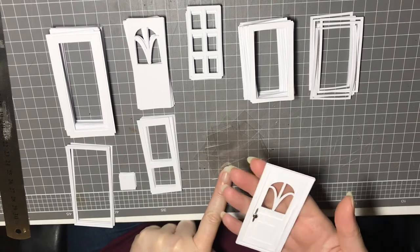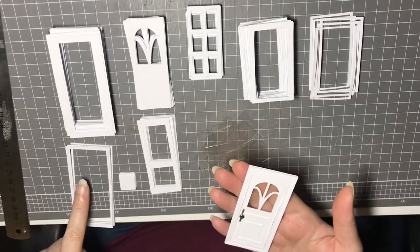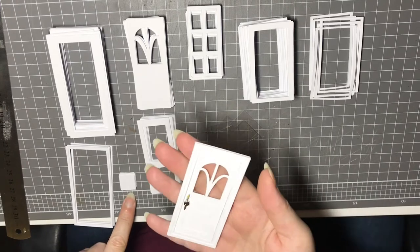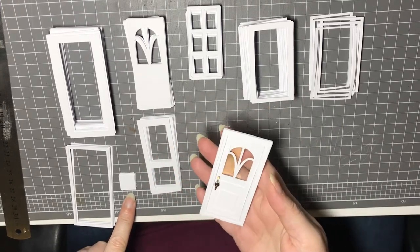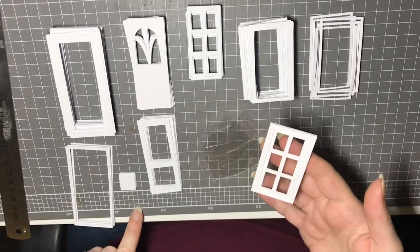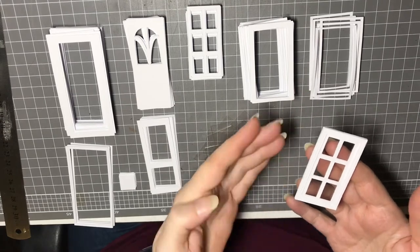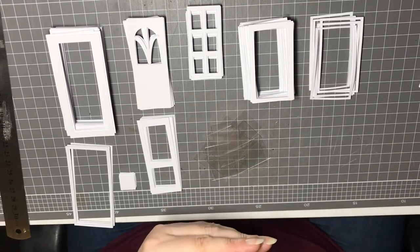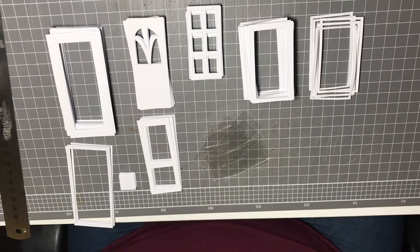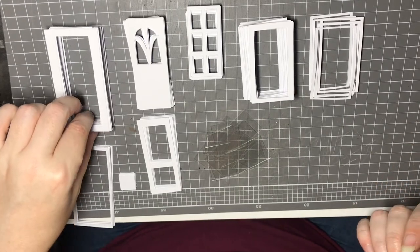Here's a completed door, and for this piece you're going to need acetate and the pieces I'm pointing to now. The door pieces are all on the left-hand side of the screen and the window pieces are all on the right-hand side. You're going to need acetate, obviously the inner window piece, and the frame parts. That's it — that's everything. Let's get started.